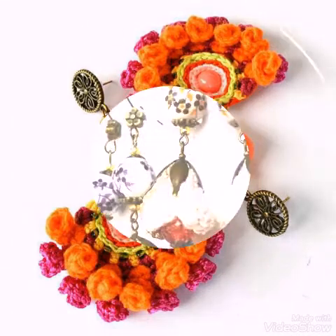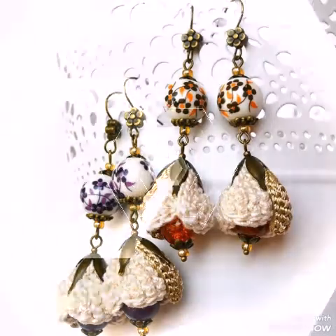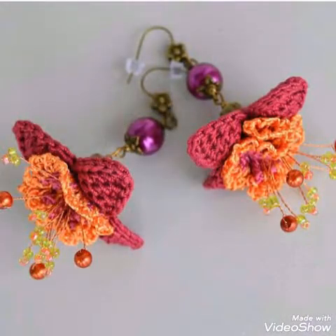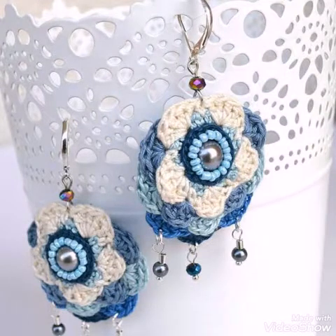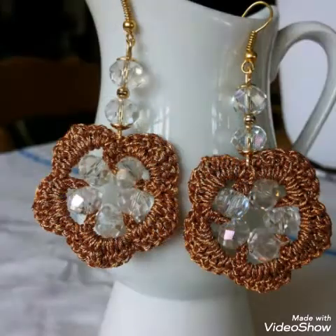You will see burgundy earrings ideas, flower work earring ideas, and crochet work in this video. All of these designing ideas are having different types of bead work in them, and you will see seed bead designs and different other beads like plastic beads and crystal beads in these earrings.